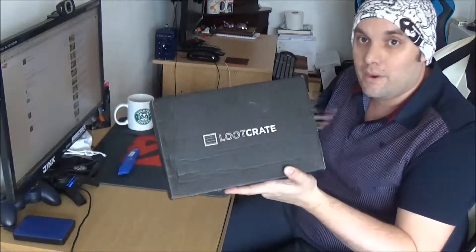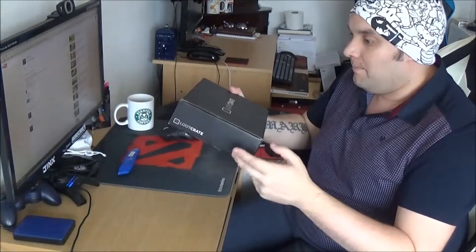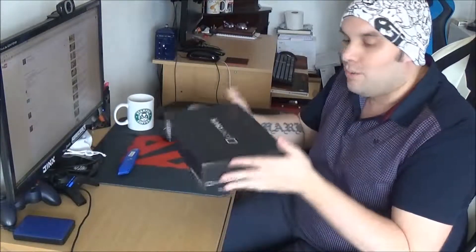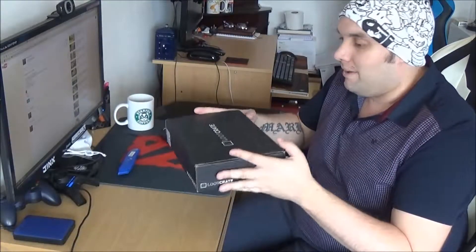For those of you guys who do not know, Loot Crate is a monthly subscription box that you get, funnily enough, once a month. It costs £14.82 and that includes shipping to the UK all the way from America.